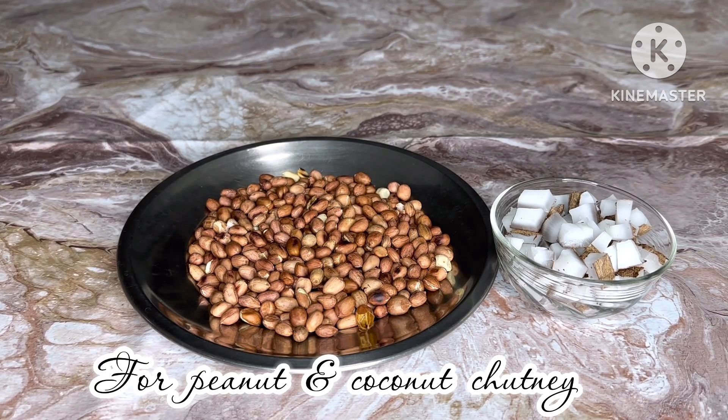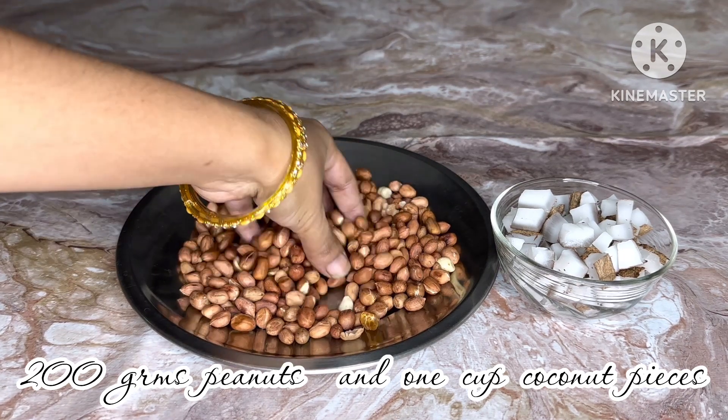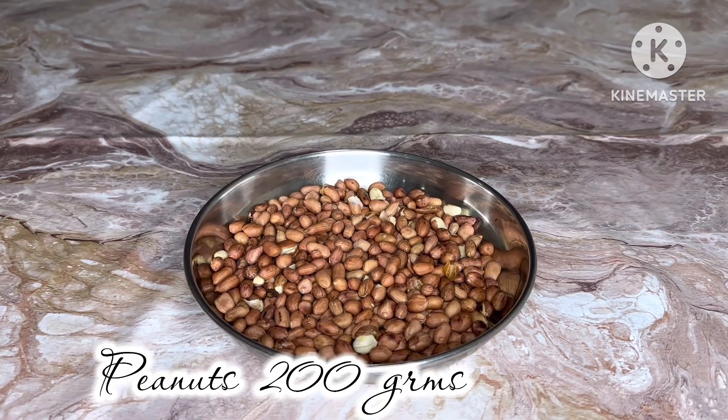I am going to use 200 grams in the pan. I am going to fry it directly in the pan.